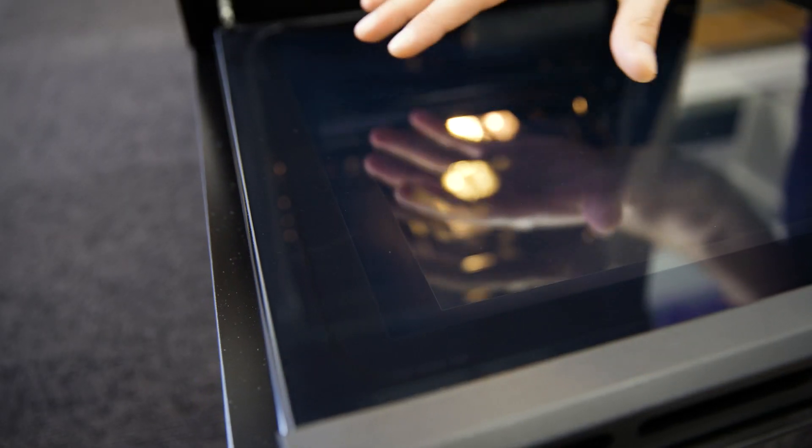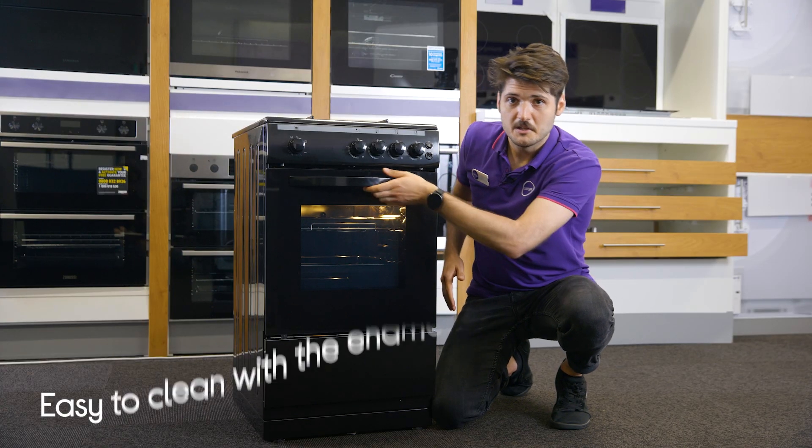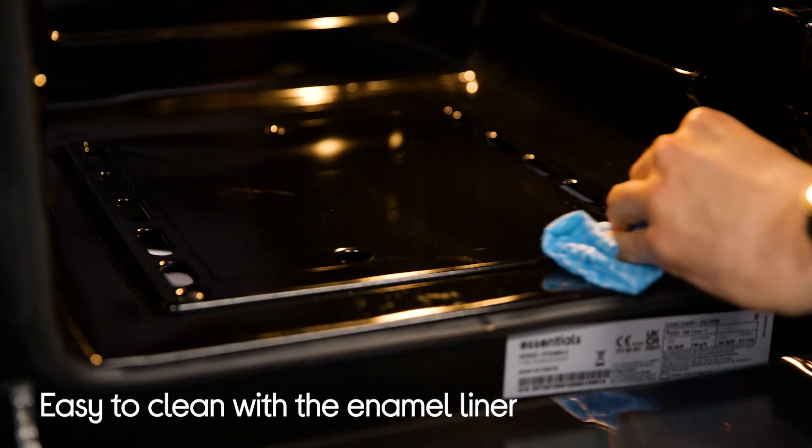It also has a clear double glazed window so you can see how your food is doing. And once the cooking is done you can just wipe away any mess, thanks to the easy clean enamel used for the interior.